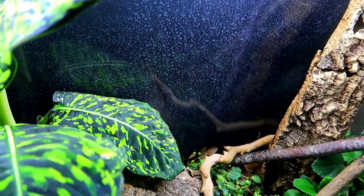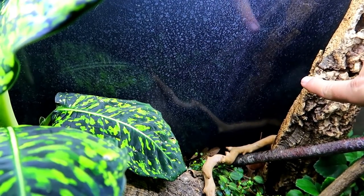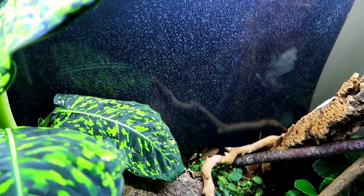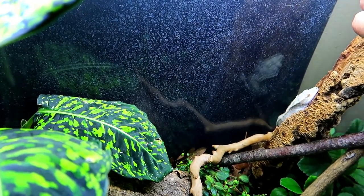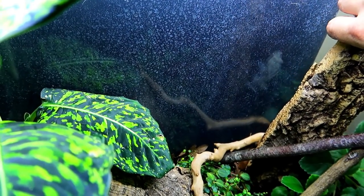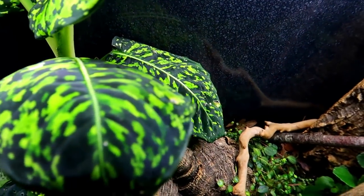If you're wondering what lives in here, it's my female crested gecko. You can see her reflection right there. She's probably angry that I'm waking her up, but there she is. Not going to bug her too much since it's daytime and she is sleeping. Here's her food dish up over here — need to fill that up tonight.